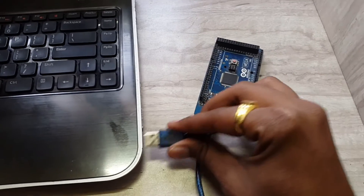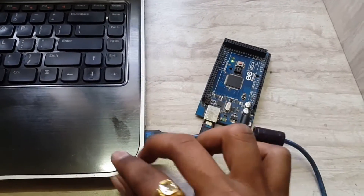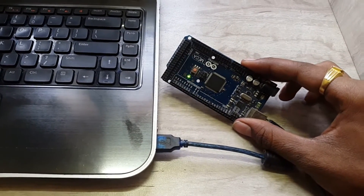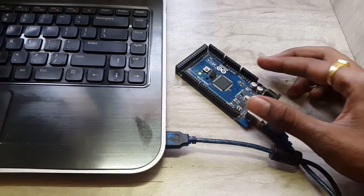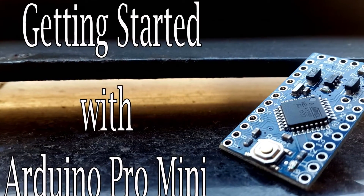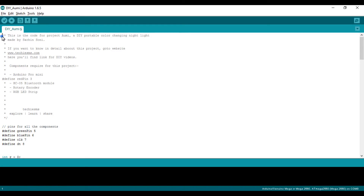Initially I tested this code on my Arduino Mega board and then uploaded it on my Pro Mini board. If you don't know how to program your Pro Mini board, watch my video where I have explained the two methods of programming a Pro Mini board. So first let's have a look at the code, and then we will move on to the circuit.